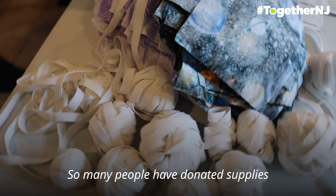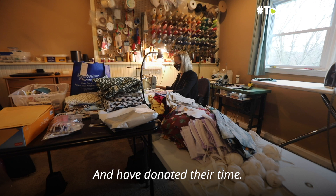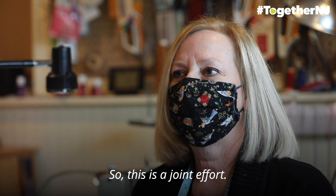So many people have donated supplies — elastic, fabrics, threads — and have donated monies to purchase more supplies and have donated their time. People are cutting fabric for me, cutting elastic for me, washing fabric for me. So this is a joint effort, and for me this is humans helping humans.